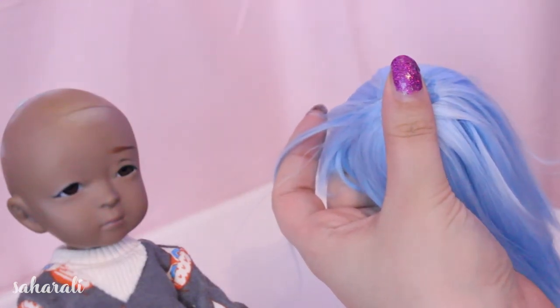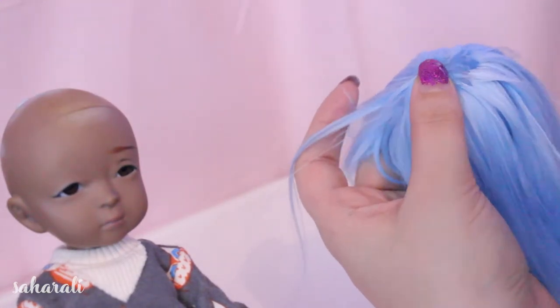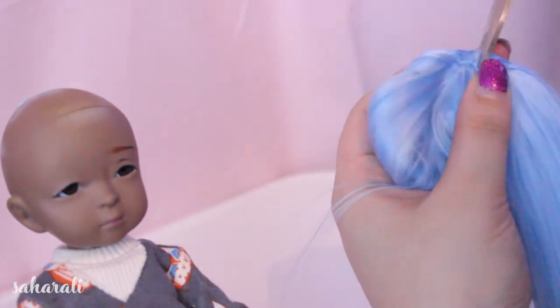Once the wig has dried completely we're going to use a combination of craft knives and scissors to create a line for the part, usually about a millimeter thick.